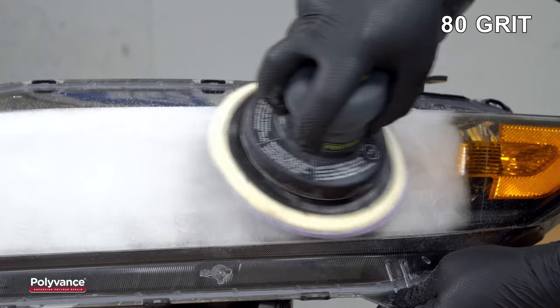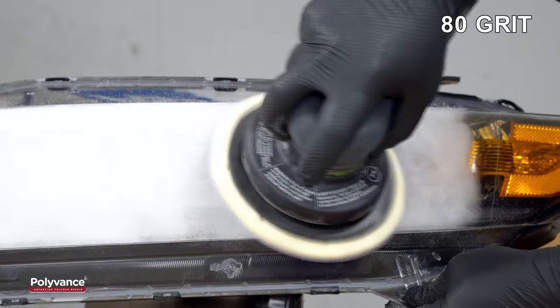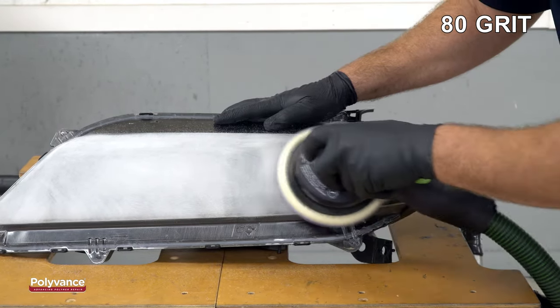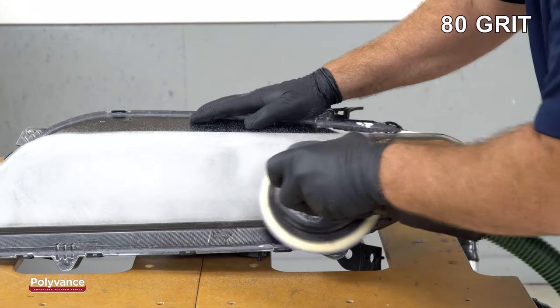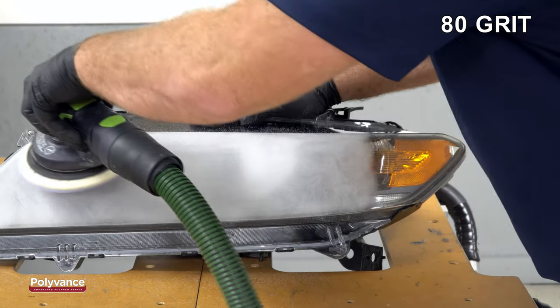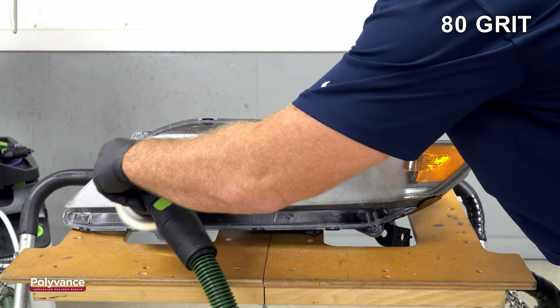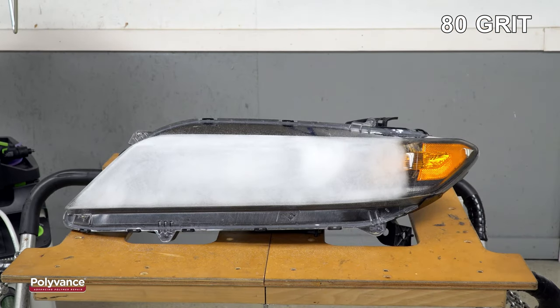Most people are surprised by the idea of using a coarse 80 grit sandpaper on a clear plastic headlight lens. It is important to remove all of the surface imperfections on the lens first with the coarse sandpaper, then remove the coarse sand scratches with finer and finer grit sandpaper as you complete the job. Keep sanding with the coarse sandpaper until all of the scratches and gouges are gone. The lens should look uniformly scratched all over.